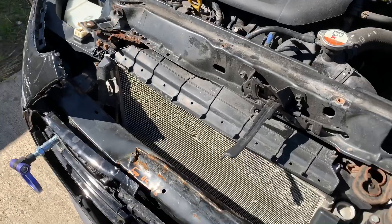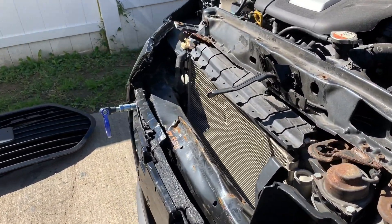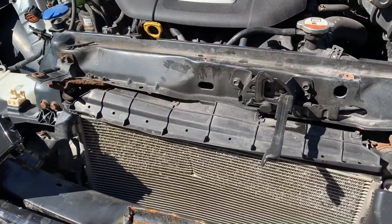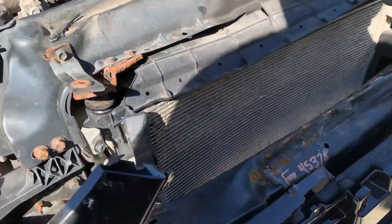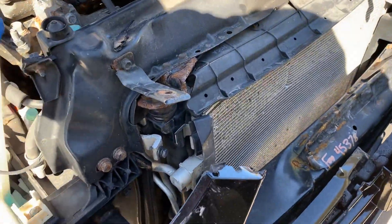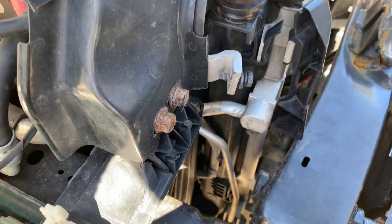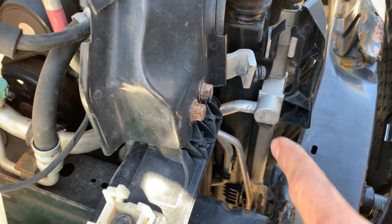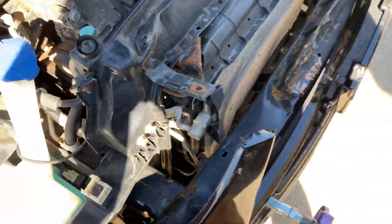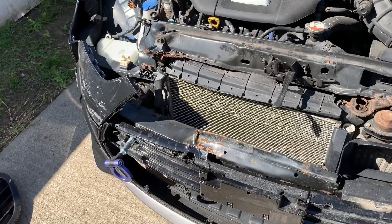Now looking at it a little bit closer, the AC condenser is very much bent. I'm willing to bet that it punctured somewhere, and I'm going to need to replace that also. Judging by the looks of it, it's a lot easier than most — it doesn't have those crappy quick-release things. I've got one bolt there and one bolt further down here, and that should be the worst of the connections. The new one should slide right in.